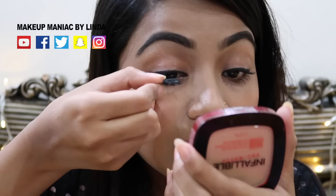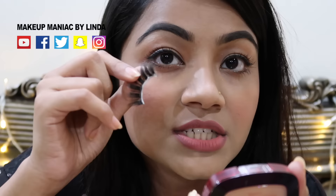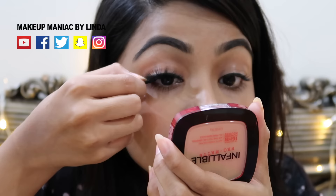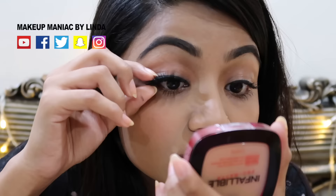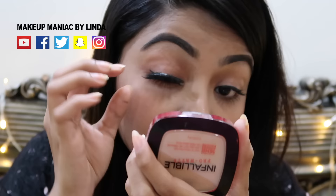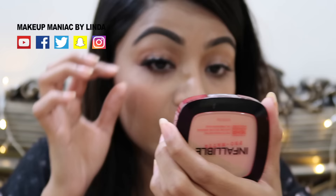I have to apply the false lash with tweezers, but personally I prefer to apply it by hand. I have to apply the last lash liner. I will place the front part, the center, and the outer part as well. I will apply the guide liner, then apply the false lash. The glue is dry and you should adjust it in a few minutes. This is accurate — the false lash is perfect.